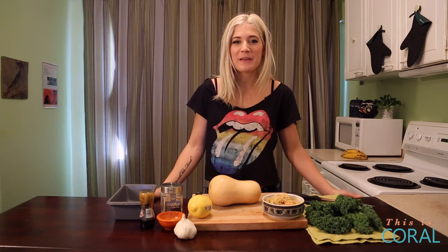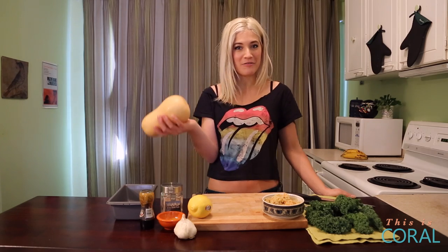Today on the Edgy Veg, I'm going to show you how to make a super simple detox salad using kale and butternut squash.